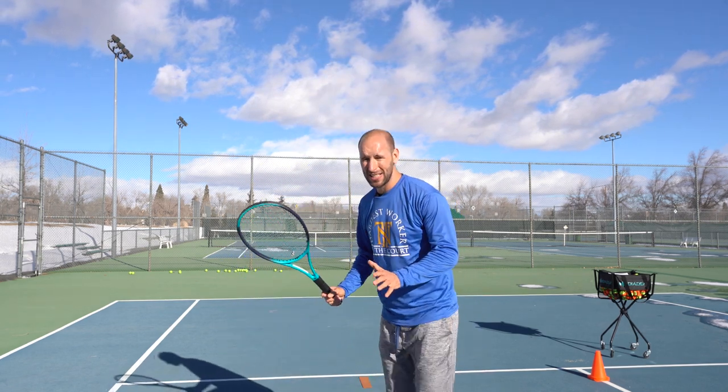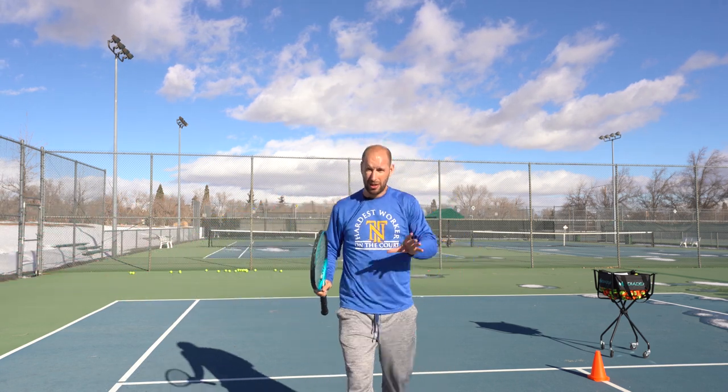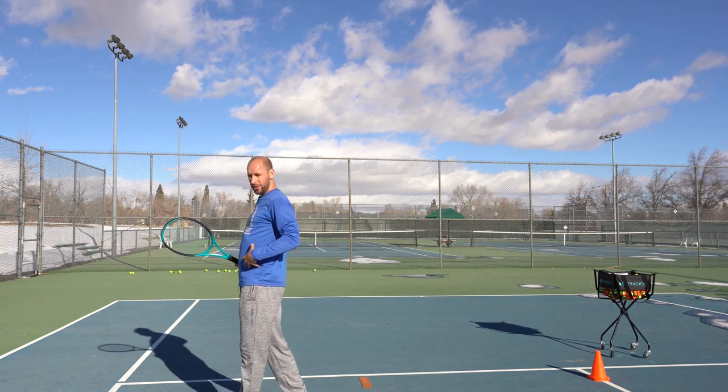The third most common mistake I see kids make on the forehand ground stroke is running into the ball. They're new to tennis and their motor skills aren't quite developed yet, so they don't have that spatial awareness. When they go out to hit the ball, they end up hitting it like this — all arms, no shoulders.